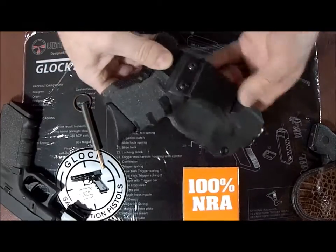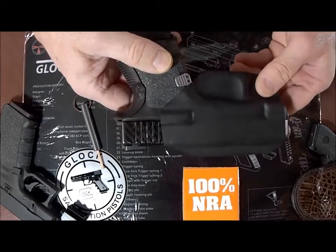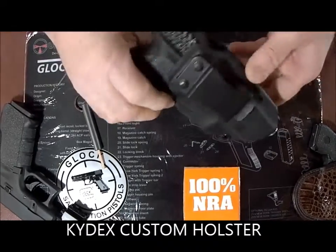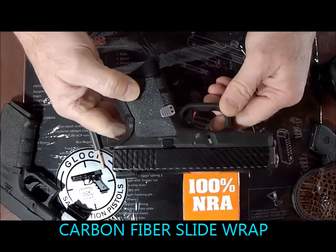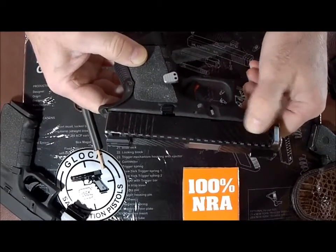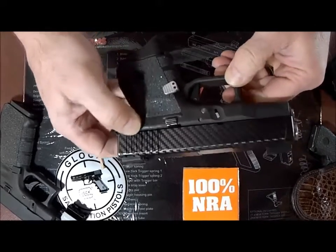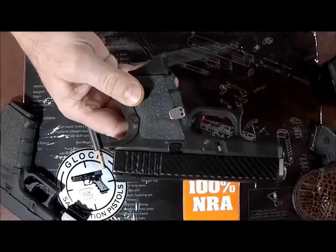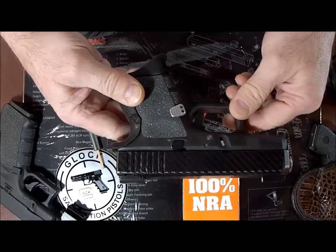In response to a couple of requests online, we're going to do an installation of the firing pin safety on this Glock 26. This firearm already has many add-on accessories, including a titanium firing pin safety. So we're not actually going to replace the factory OEM safety — we're going to show you how to get to it, take it out, and then reinstall it so you can see the process.